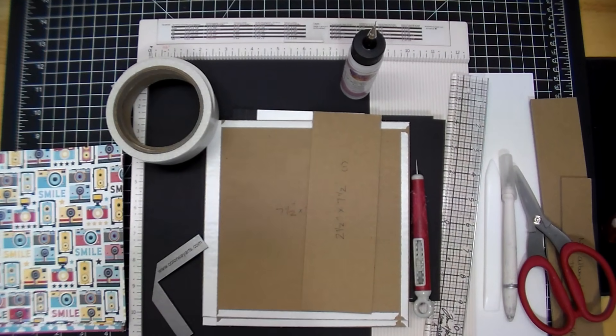Hi guys, it's Corrine. Thanks so much for stopping by today. We are making a mini album together from start to finish. This is not technically a mini album tutorial — I will go through step-by-step what I'm doing and why. However, if this is a little too fast-paced or you've never made a mini album before, I would suggest you go to my mini album tutorial. I have a very detailed video on how to make a mini album in any size.